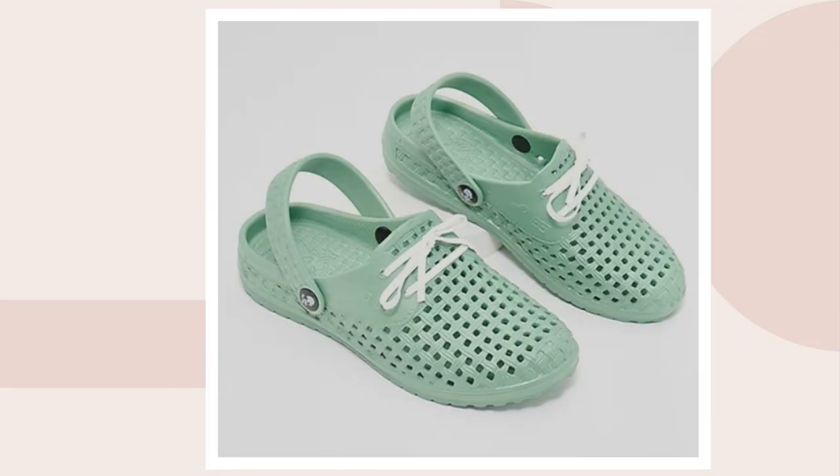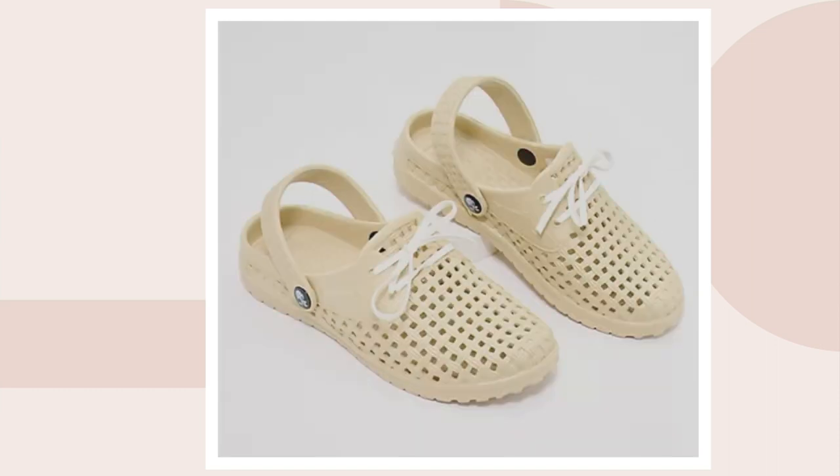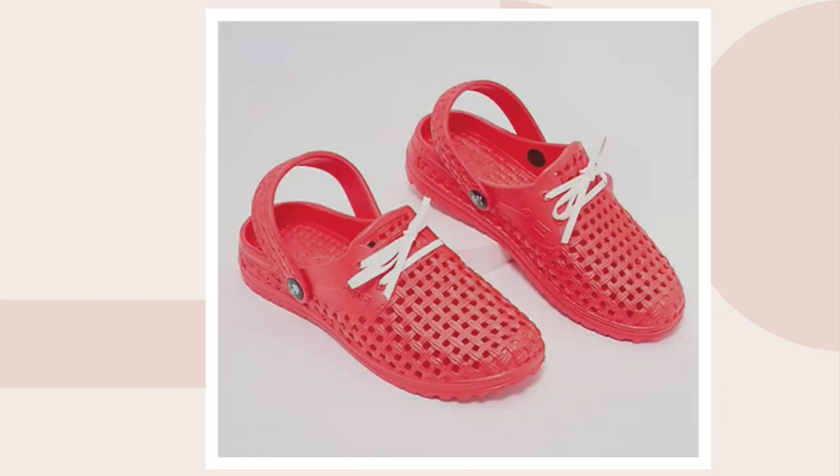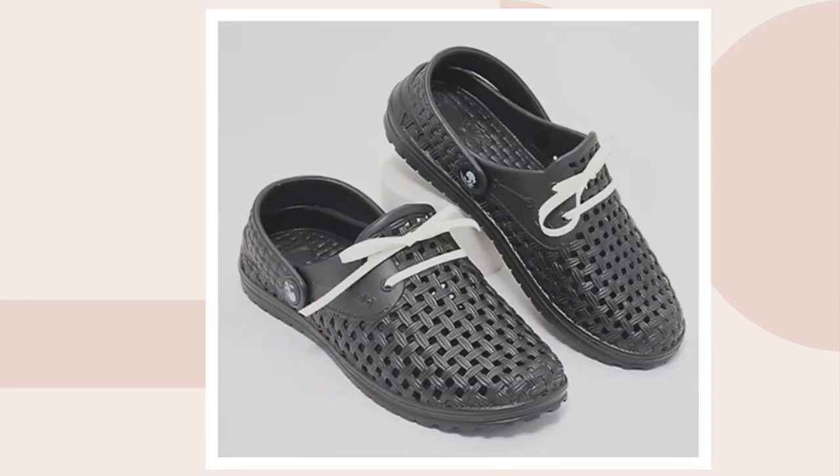Let's go to colors. We've got a beautiful sage green as one option. Then we also have it in khaki. Then we have the navy blue, which is what I have in my hands. Then we also have a beautiful red, and we have black. So those are the colors: black, red, khaki, navy, or sage green.